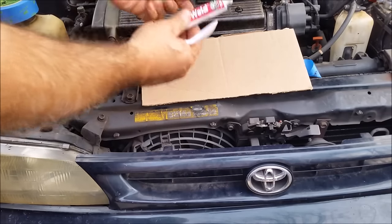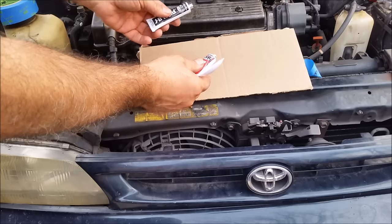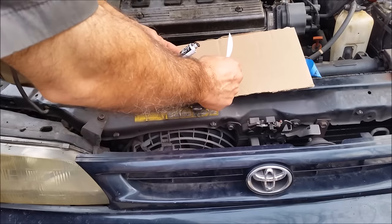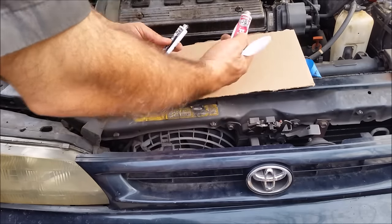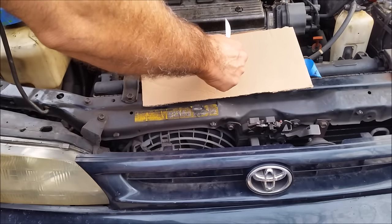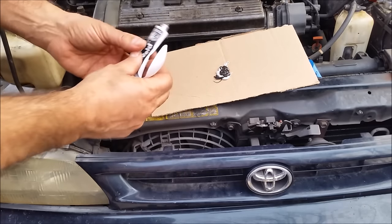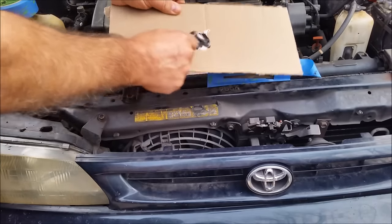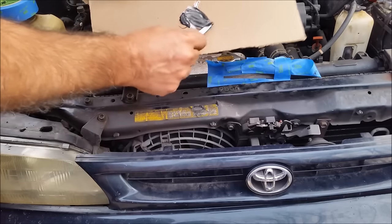So I'm going to use these two JB Weld two-part epoxy components and mix them together. I need to put equal amounts from each container, then mix them properly until it gets a grayish consistency.